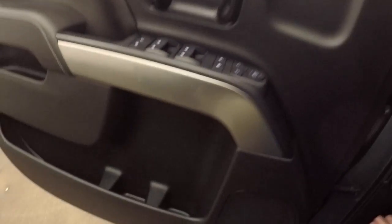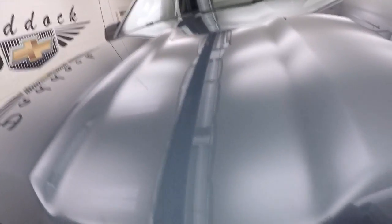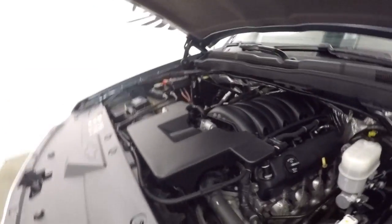Let's go look underneath the hood. Nice alloy wheels, good tires, nice chrome front grille. And there's that V8 — nice and strong, nice and smooth, give you plenty of power.